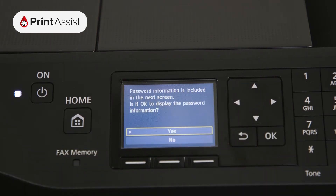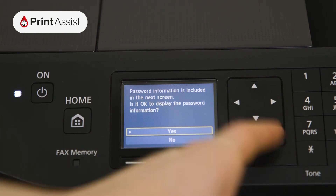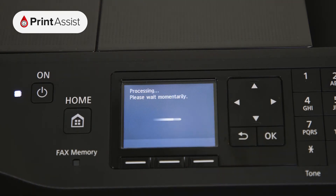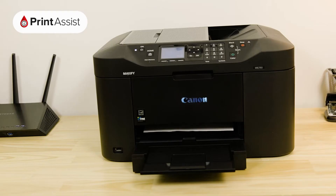Agree to the message that pops up. Go to Print LAN Settings and tap Yes to confirm. Your printer will then print out the network configuration page.